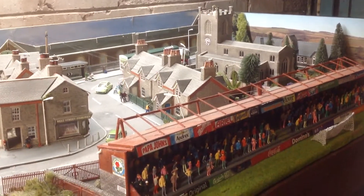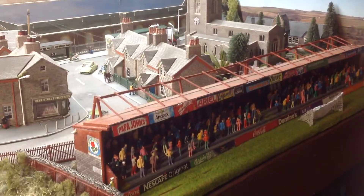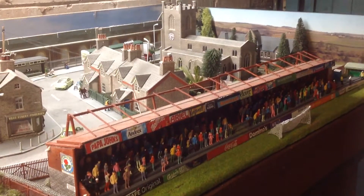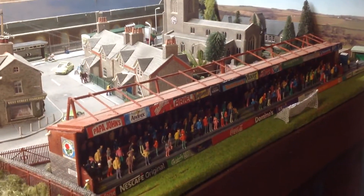Well hello and welcome to this Ewood Railway update. Just a few things that I've done, not too much. No Magna Rail but there's other things to do I guess.